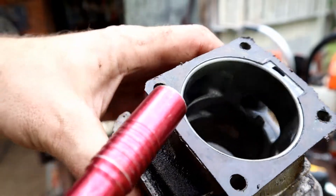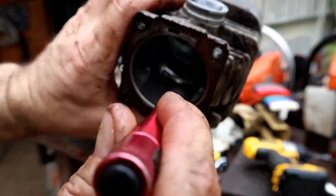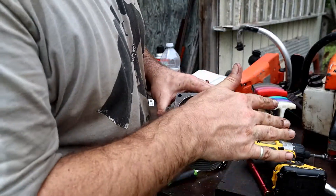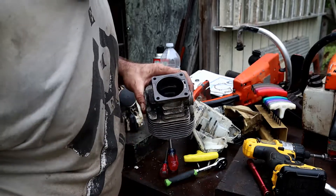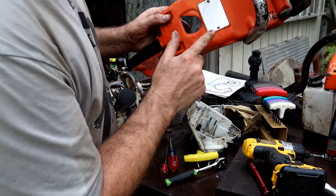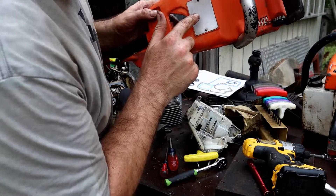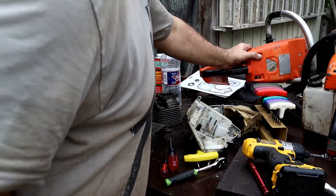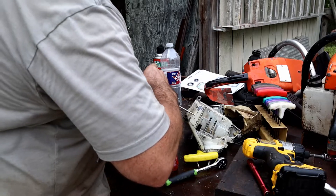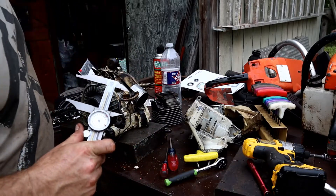Wow. This looks like a 52mm piston. The model markings are hard to read — all I can make out is 'electronic.' It looks like maybe a 045 but let's measure it out. It is — it's 52mm. So let me go to Acres Nut and look up what they have. It's saying 045 AVE is 50 by 38. But somebody could have been in here putting a bigger jug and piston on it.